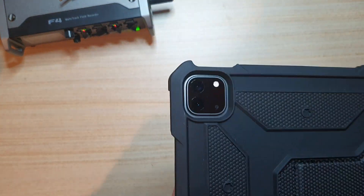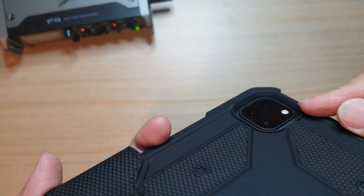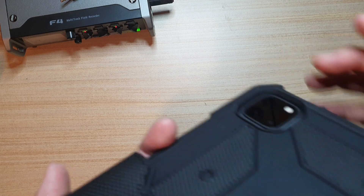Let's check out the camera cutout. The camera cutout is quite nice and neat — the camera is all the way down here and the case extends all the way up around it cleanly.